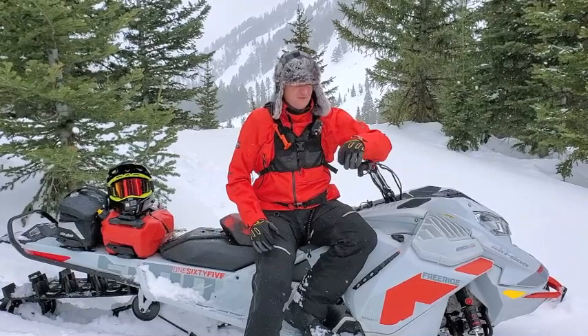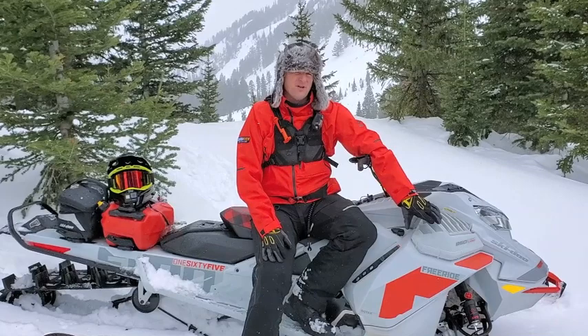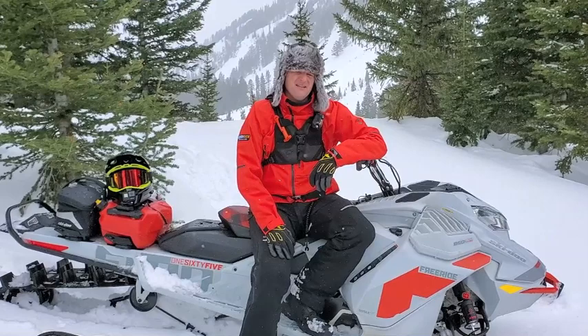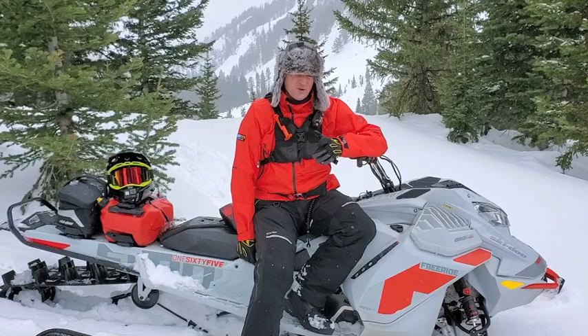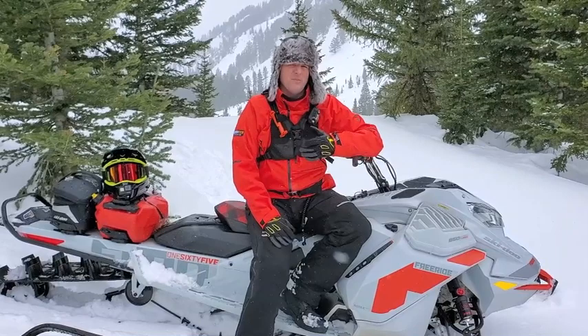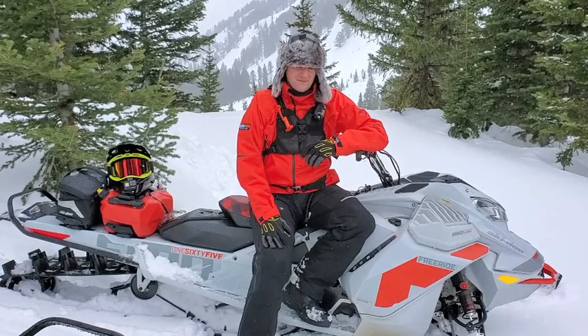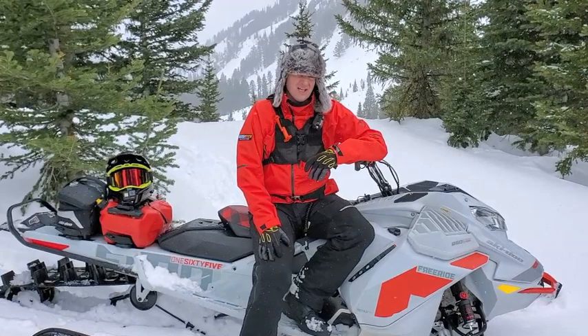Then we go to the Expert Package. The Expert Package uses the Kashima-coated monotube shocks in the front, but they're a little bit stiffer valving than the X — more similar to the Freeride, but not exactly the same. On the back, we've got a similar shock to the Freeride with adjustability on the rear shock. The Expert also has the adjustable limiter strap. The valving overall and the suspension calibration is made for aggressive riding, and it's probably the lightest available package for the guy who wants to be aggressive — similar in weight to the X, but more aggressive in suspension calibration. So for that guy who really wants to be as light as possible but push hard and have that stiffer valving, the Expert Package is going to be really good.